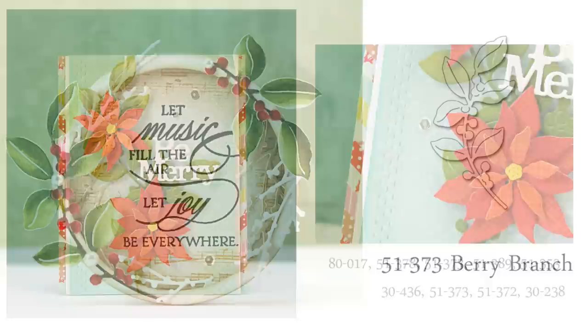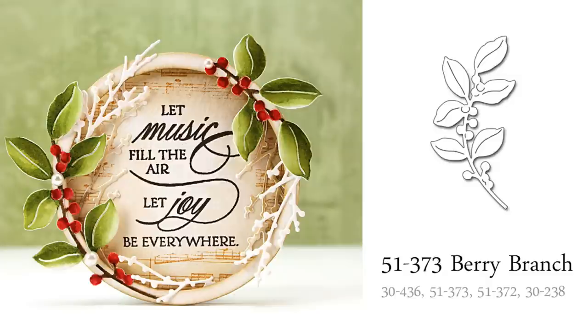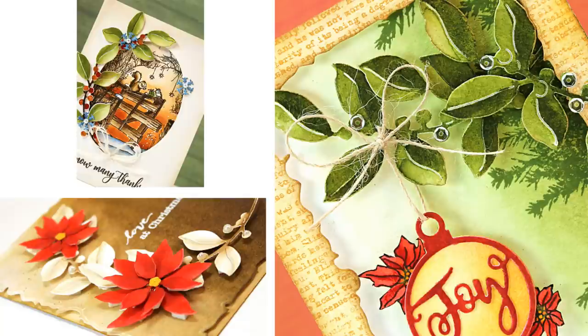The next two dies have already gotten tons of use in my craft room. The first is Berry Branch — I love, love this die. The curve is great if you love making circular or oval elements on your cards. For all of my cards, I cut it from watercolor paper, painted it with Distress Ink Reinkers used as watercolors, and a brown marker was used to color in the branch section. On the upper left-hand corner you can see I used it to embellish a stamped and painted scene. On the bottom left, I've given it a neutral look, keeping most of it white and just adding a small touch of painting with Gathered Twigs Distress Ink Reinker used as a watercolor. And on the right-hand side, I painted one side of the leaves dark green and the other lighter green, and trimmed and layered it a couple of times for even more fullness to the design.